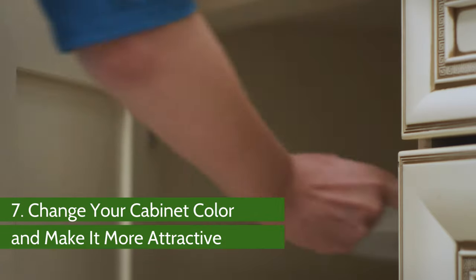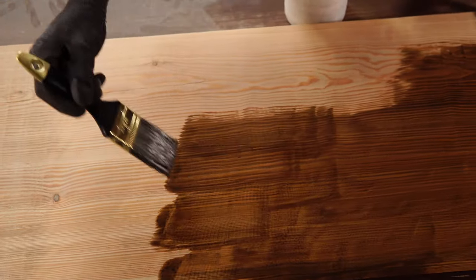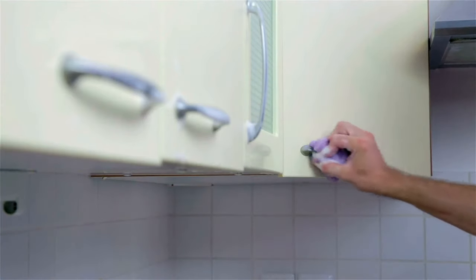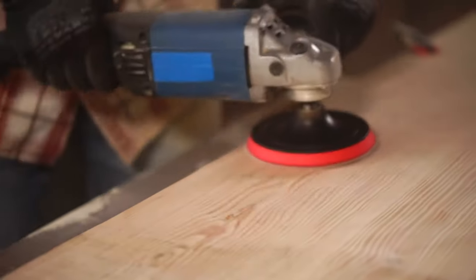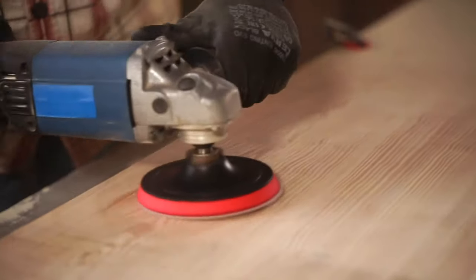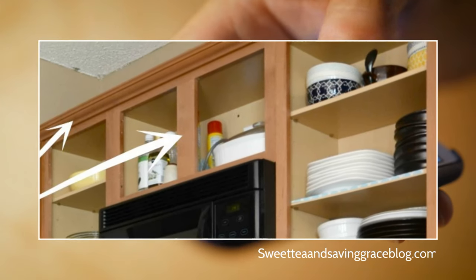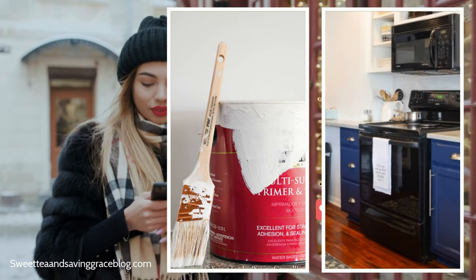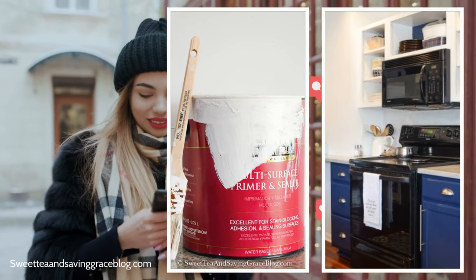Number 7: Change Your Cabinet Color and Make It More Attractive. If you plan to paint your kitchen cabinet to give it a new look, start by deep cleaning the cabinet inside out. This helps remove the dirt and grease accumulated over the years, which is necessary for getting an excellent finish. Once the cabinet is clean, sand it to make the surface sufficiently rough for the new paint to stick. Then tape all parts that contact the cabinet and remove all the hardware inside. After that, apply two coats of primer and allow it to dry, then apply the final coat.